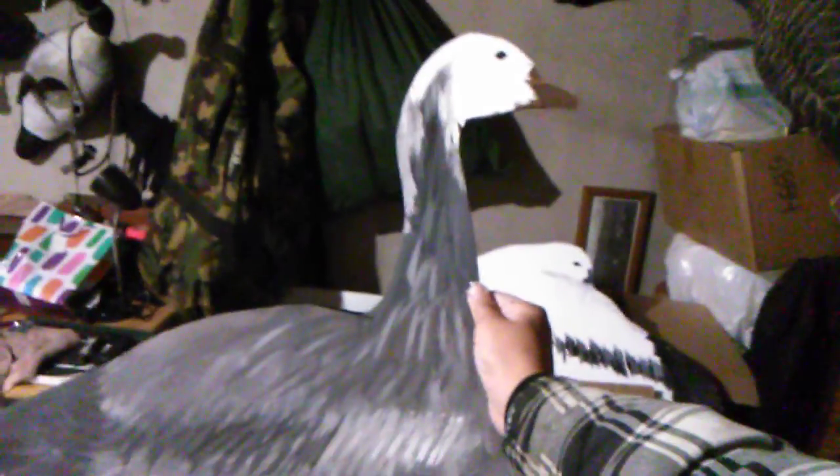Same thing, just painted. They call it the blue phase geese — which it's not really blue, it's more gray. It's actually a juvenile snow goose. That's basically what those look like — white heads.